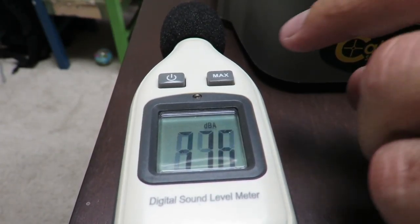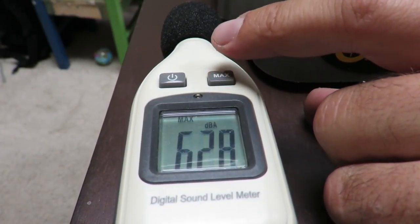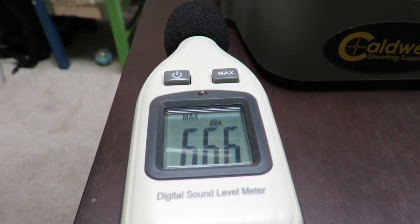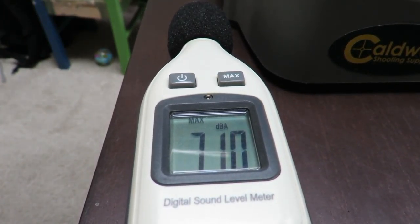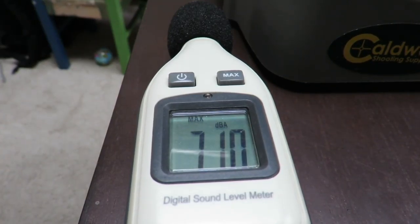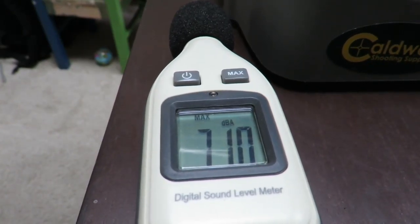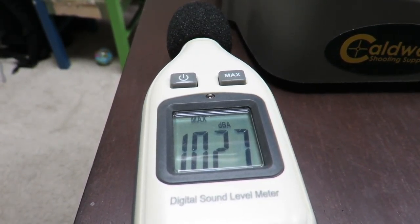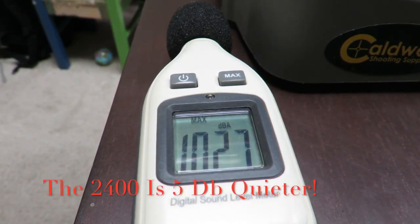So let's look what it does. Put it on max. And here we go. One more shot. 102.7 — well, 5 dB less than the very quiet LGU.